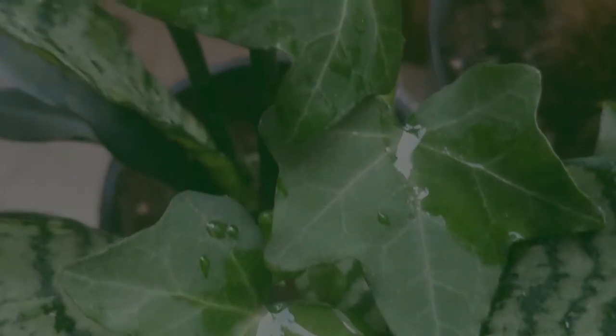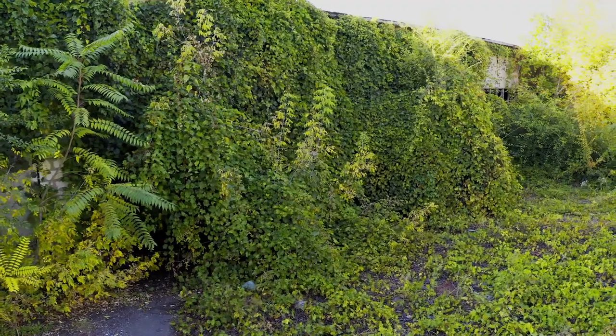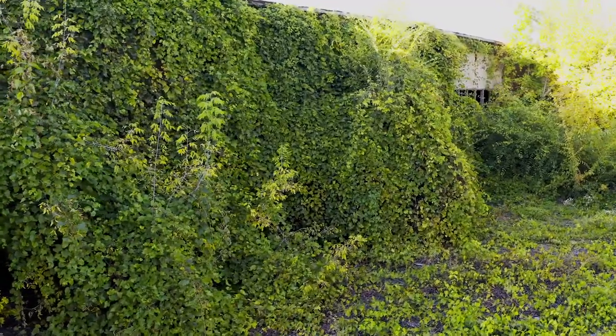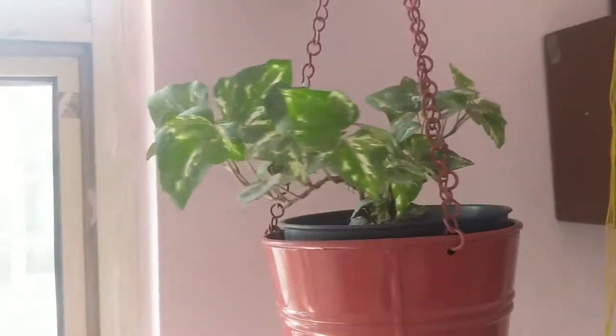English ivy is a creeping plant and it belongs to European and parts of Russia. It can be used as a ground cover, a hanging plant, or as a creeper.